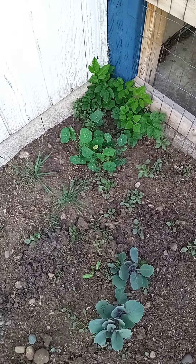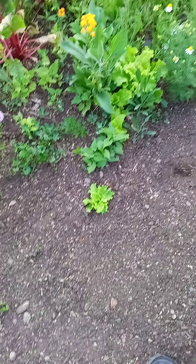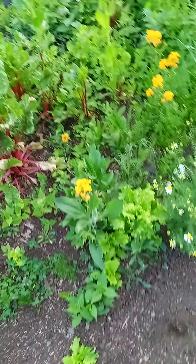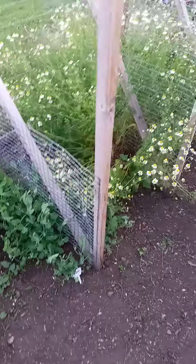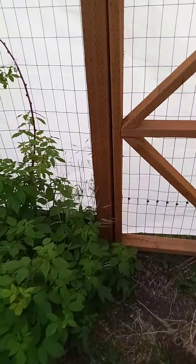The nasturtiums are coming in over there now in the corner. Some of that volunteer lettuce is coming up — we didn't move some of these, we just kind of left them alone. We don't want to move them all. Just out here giving a quick look.